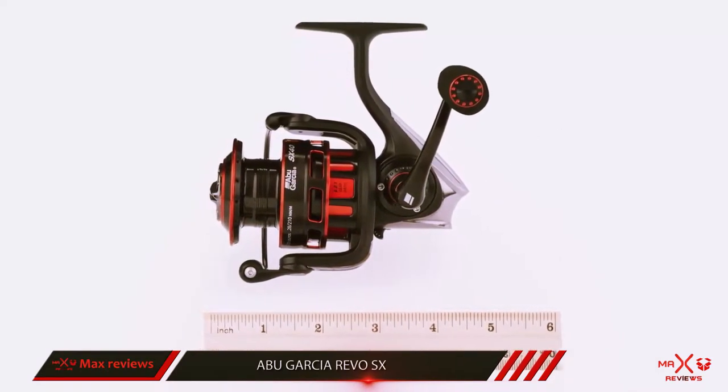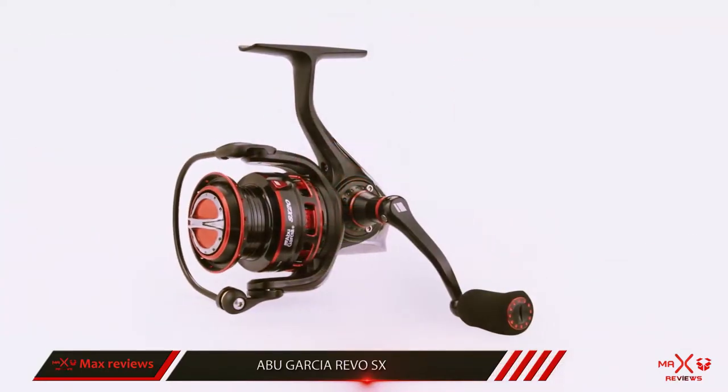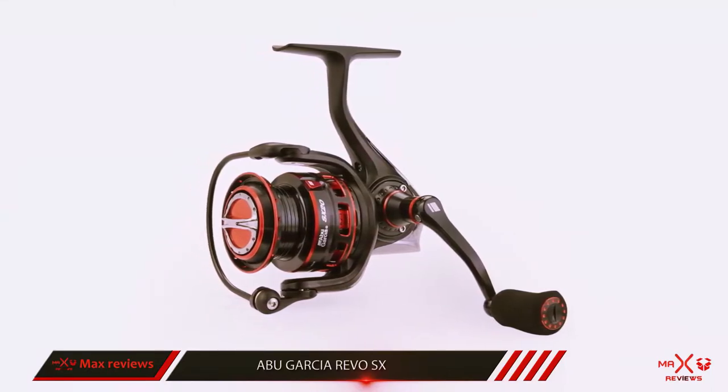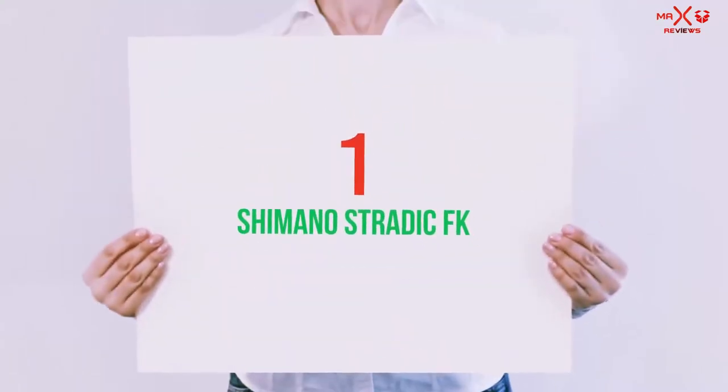It comes with a braid-ready spool, which I tend to fill with 20lb Sufix 832 advanced braid. When I use a leader, it handles 10-20 feet of Seaguar Invizx with ease. And number 1 of this list: